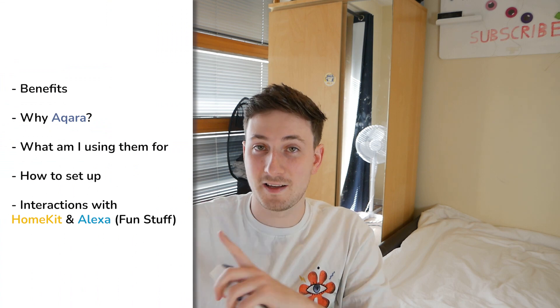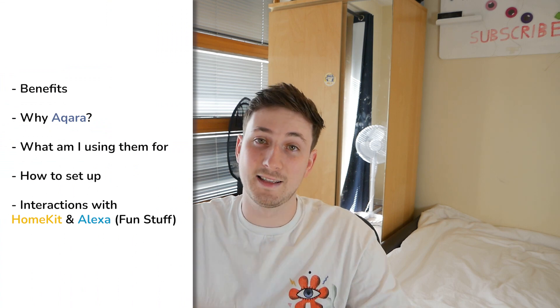This is what I'm going to be talking about in today's video. I'll put the text somewhere and I'll have timestamps in the description below.